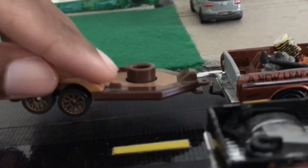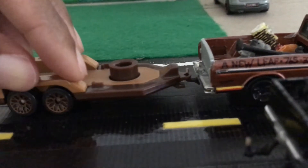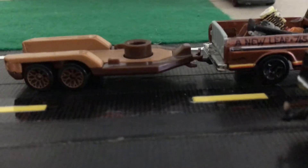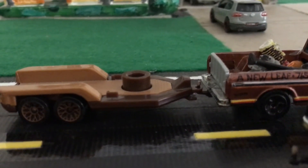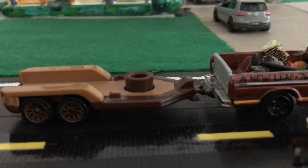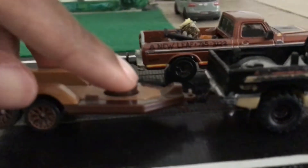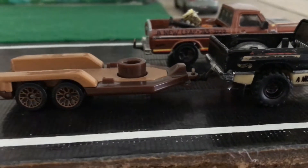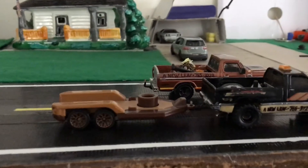Just to show you, it does work on the hitches I created. I wasn't aiming to achieve this, but it winds up being a bonus. It works on the '79 Ford and it also works on the Ram truck too. Either truck can pull it, but it matches the '79 Ford pretty well, doesn't it?